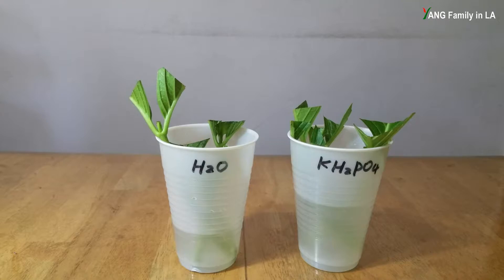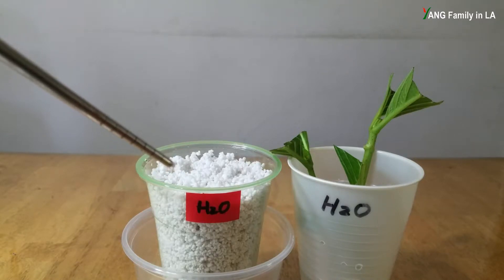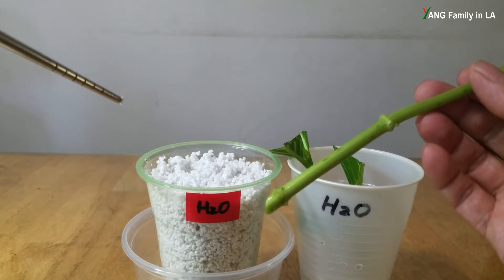I already soaked three hydrangea cuttings in water for two hours, and also soaked three other hydrangea cuttings in mono potassium phosphate for two hours. Everything is ready, and the perlite is already pre-moistened. So let's go ahead and stick the hydrangea cuttings into the perlite. First, I'm going to use a stick to make three holes in this container, then stick the hydrangea cuttings into the perlite.